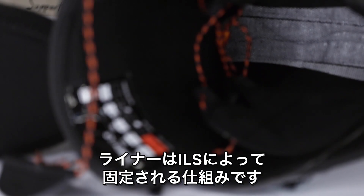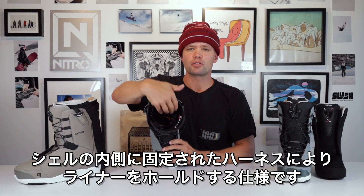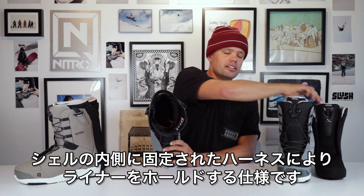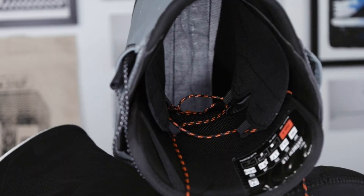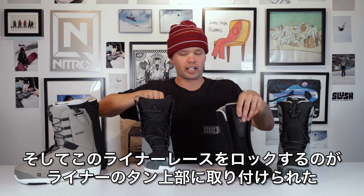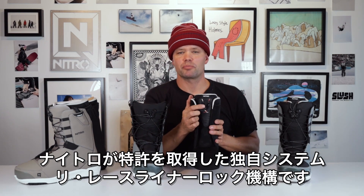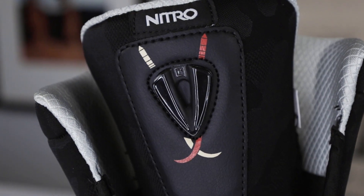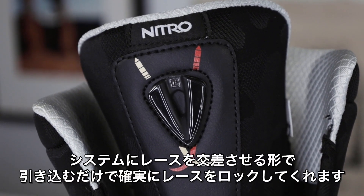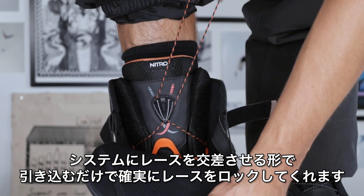The Anthem uses Nitro's ILS internal liner lacing system, which means there's a boot on the inside of the shell. The liner goes into that, and then you take the liner laces, wrap them around one on each side of Nitro's patented relace liner locker component up top on the liner, and when you do that you're able to just pull up and get that perfect fit every single time — it's not gonna slip.